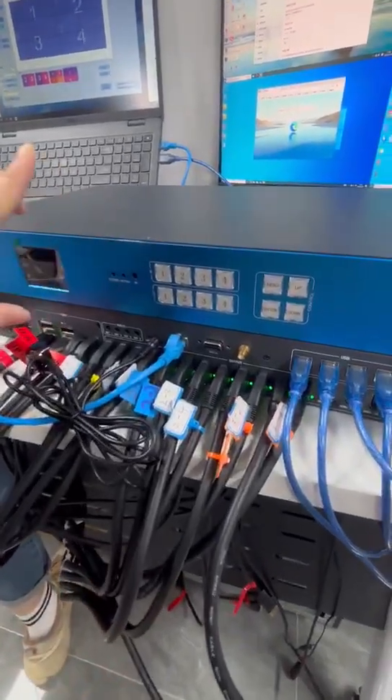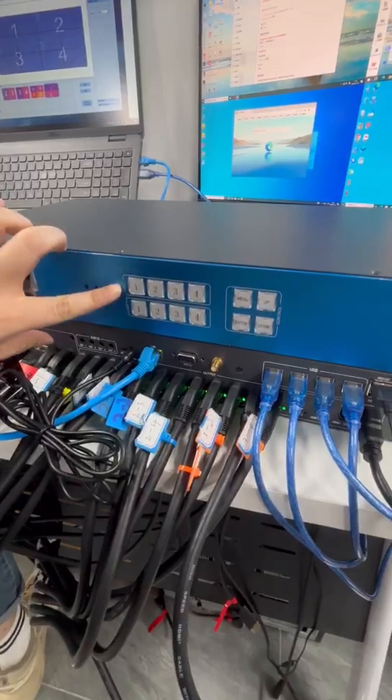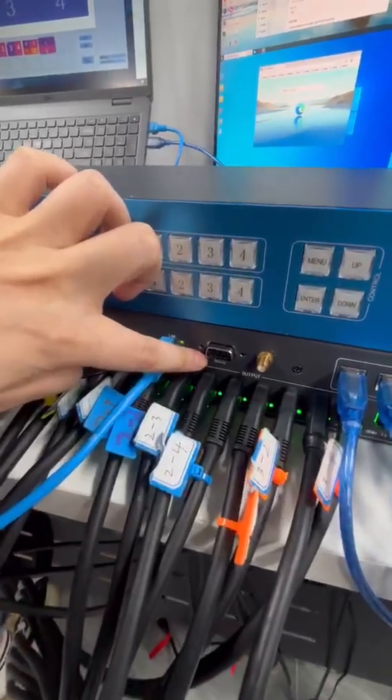There are four control methods: Uten, remote control, software, and RS-232.